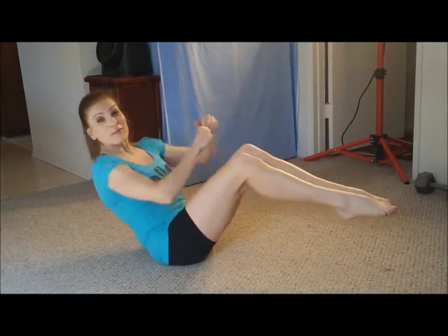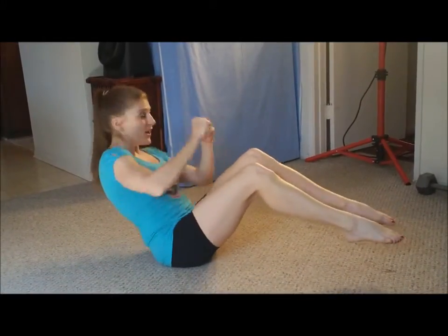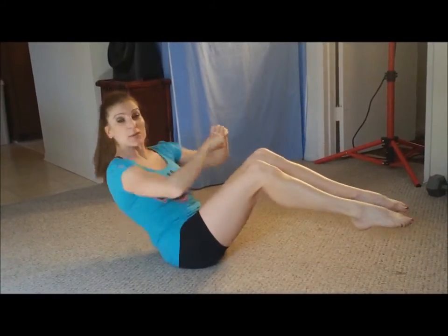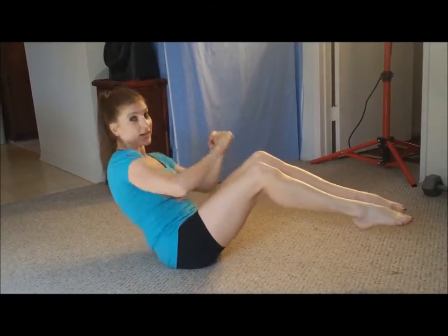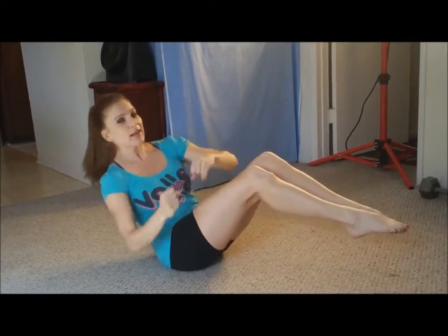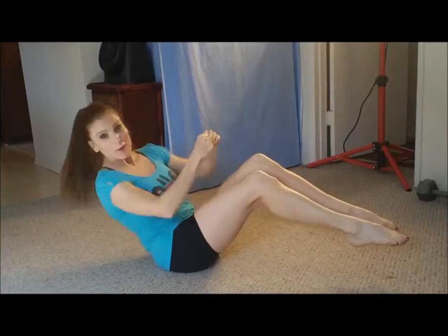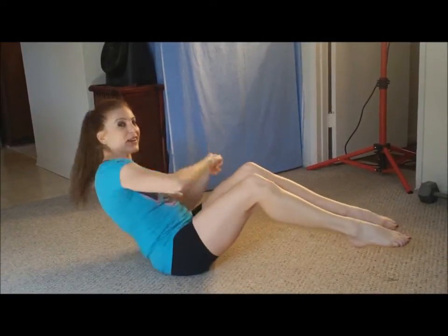Hey everyone! Are we ready to do some fast abs? Go ahead and hurry up and get down on the ground and start twisting back and forth like this to get our stomach warmed up and ready to go, so we can get you out of wherever you are and have a nice strong stomach kind of day.